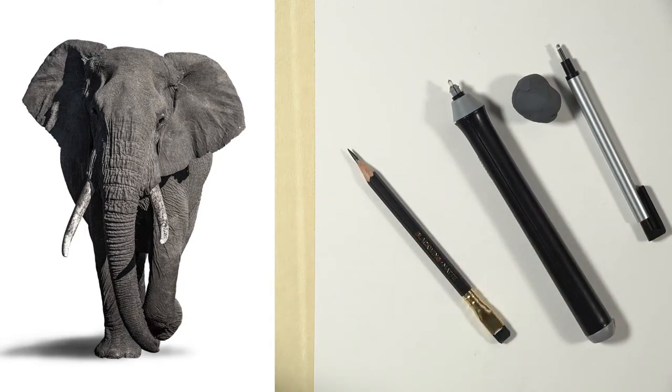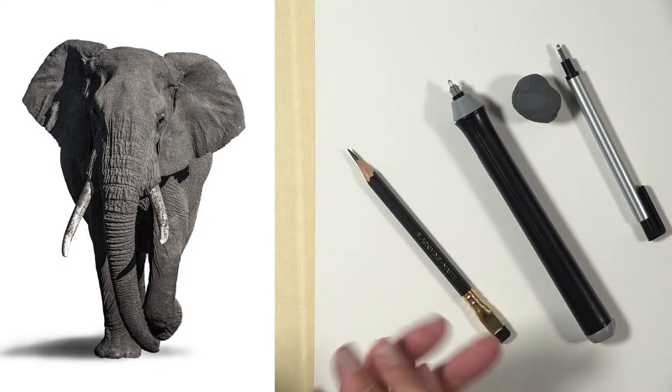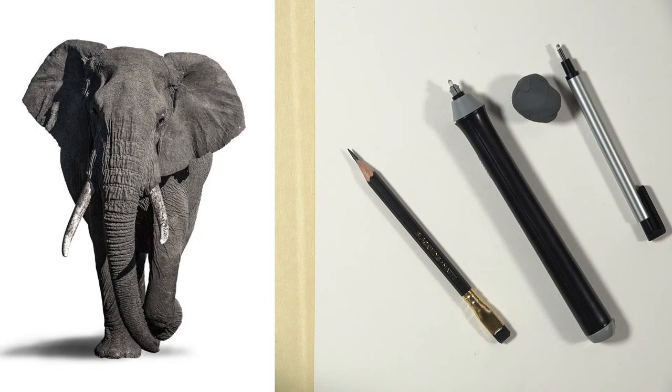The photo reference has been manipulated to a certain degree. I got this from Pixabay — it was on a transparent background, so I threw it on a white background and added a makeshift shadow underneath it to somewhat match the light source. I also adjusted the contrast: I brought the contrast down in the shadowed area to see more details, and brought up the contrast in the highlighted areas. If you want to know how to do those kinds of things, we have a course called Basic Photoshop for Artists.